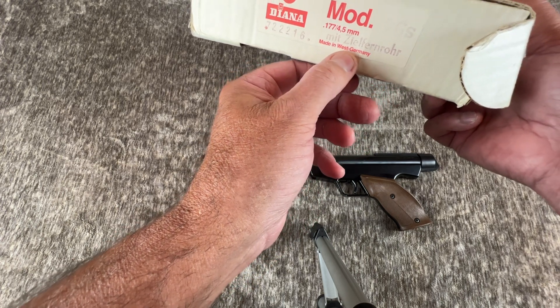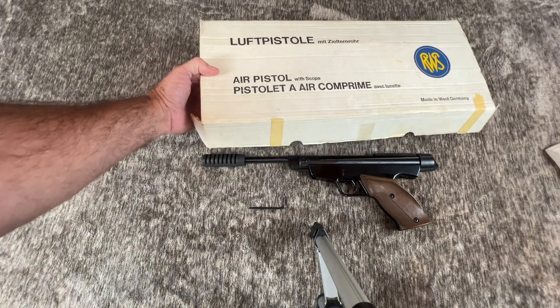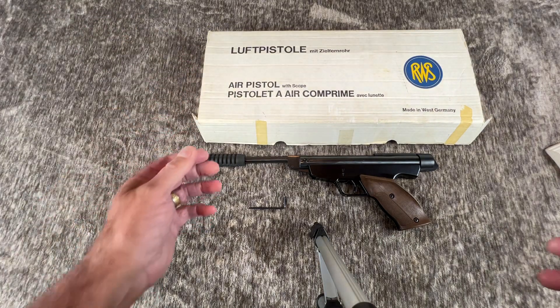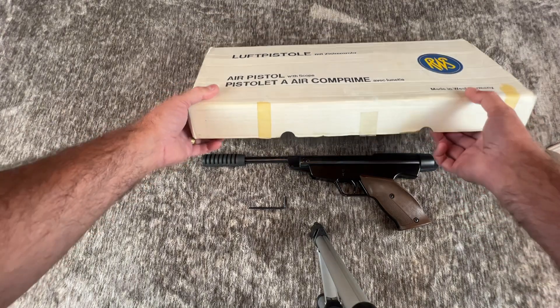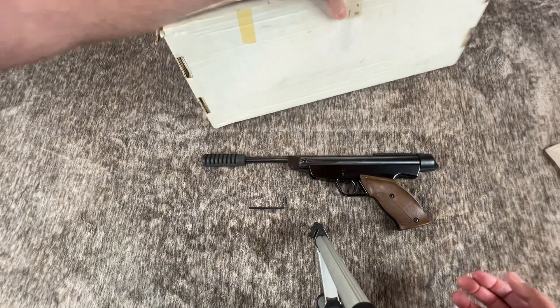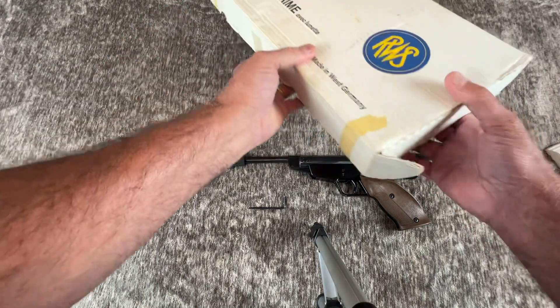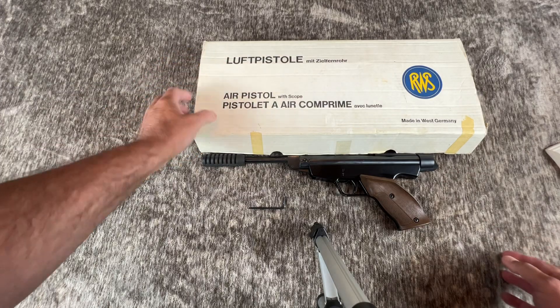It's made in West Germany. Germany itself was reunified around 1990 or 1991, hence the made in West Germany markings. There's not really too much on the box. The only markings are on the top, which is in German, English, and I believe French.